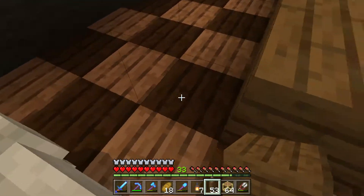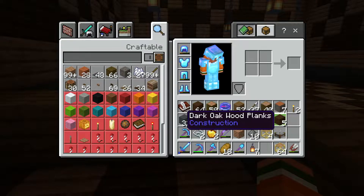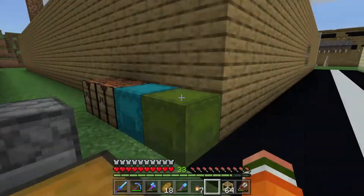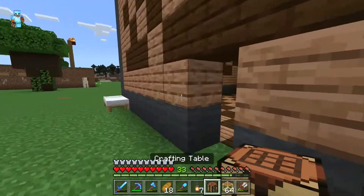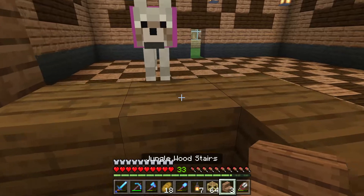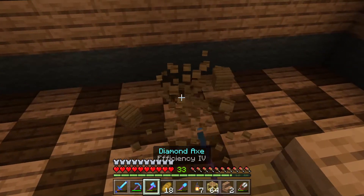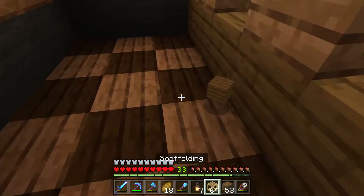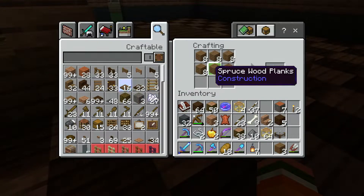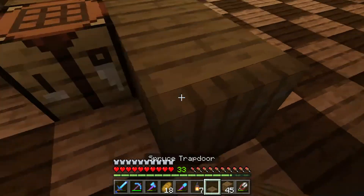I'm going to set up this area for the checkout. I'm going to use a stair as the register — let's try jungle wood. I'm going to move one of the crafting tables inside so I don't have to keep coming out here. Let's put down the jungle stairs — I could put a second one where Chester's at, so we have two checkout areas. Then I'll extend this out one more block with spruce wood and put a spruce trap door in so it blends in. That's how you get in and out.